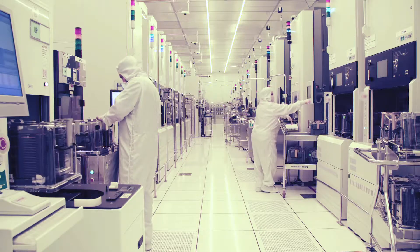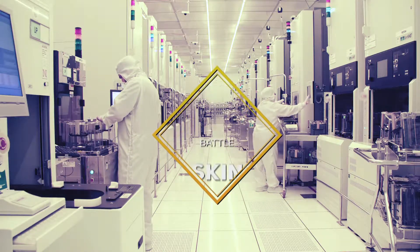Faith's team of skincare experts has a perfect solution to battle skin aging. Introducing the new Derma Eyelift, the latest skincare device by Faith Skincare Technology.